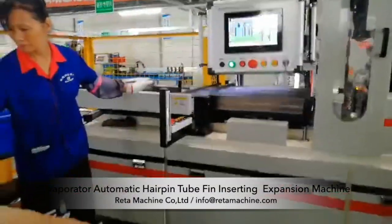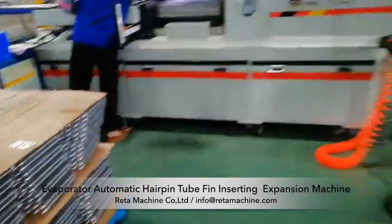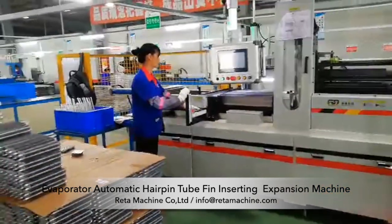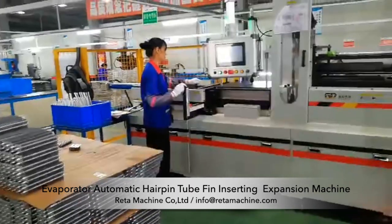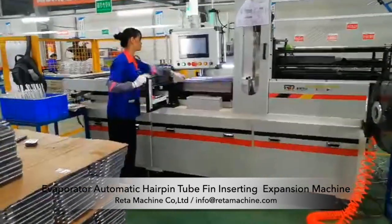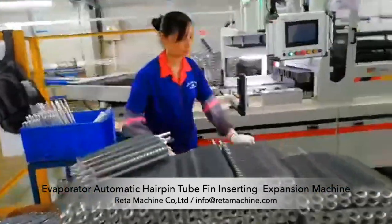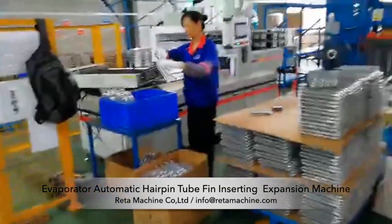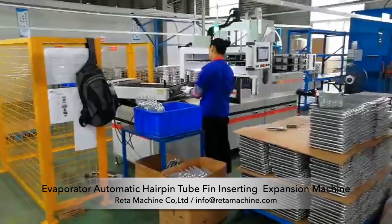This is our CNC automatic evaporator hairpin tube fin inserting machine for refrigerators. The automatic inclined tube expander is a double position automatic assembly machine specially designed for finned evaporators. The equipment is beautiful, easy to operate, high efficiency, and suitable for mass production.